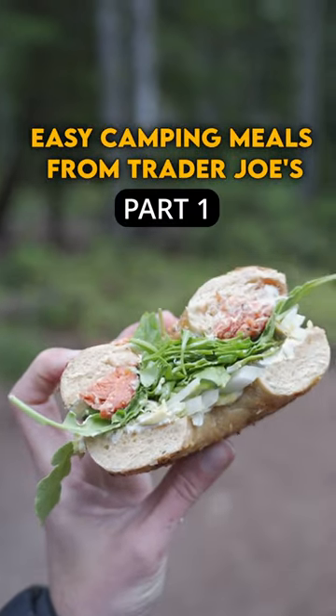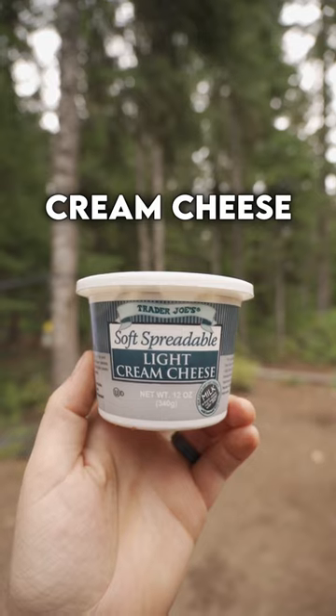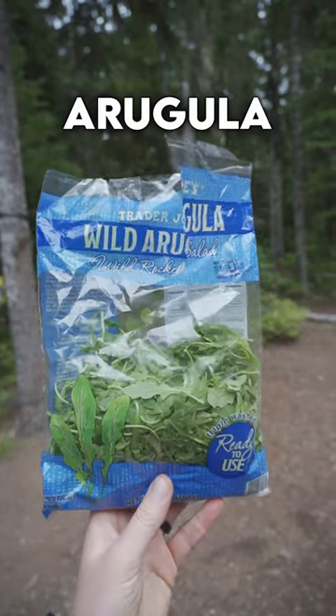Decamping meals from Trader Joe's, part 1. Smoked salmon, white onion, ripe avocado, your favorite bagel, cream cheese, capers for class, arugula.